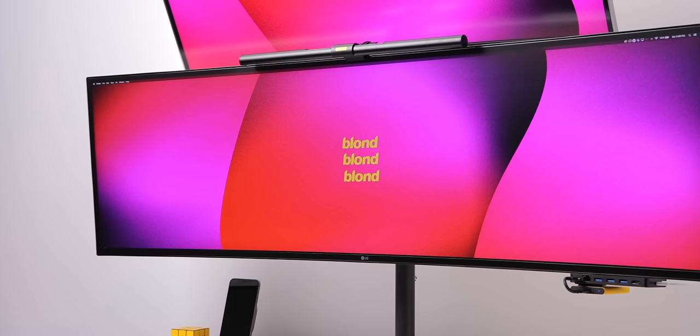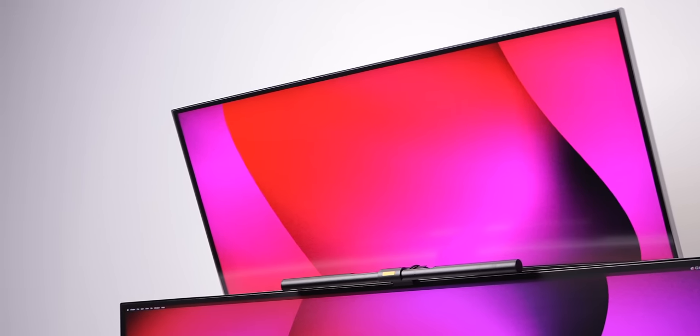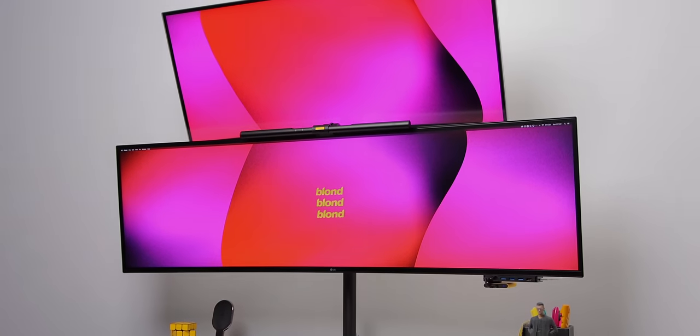The monitors were just way too much. They became more of a distraction rather than actually being useful for my daily work. So I took everything apart, started from scratch, and this is my new desk setup.